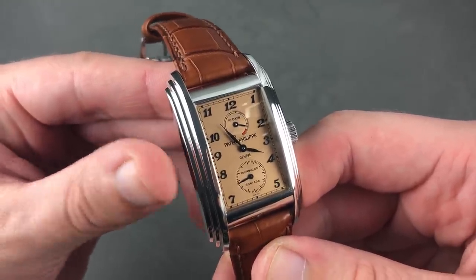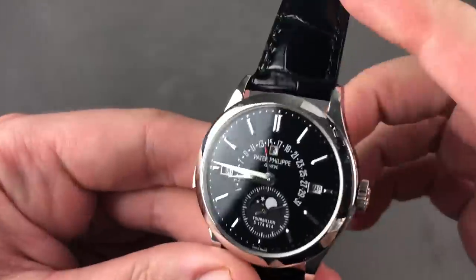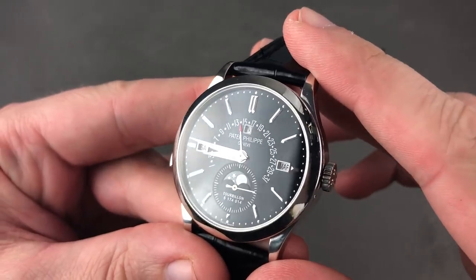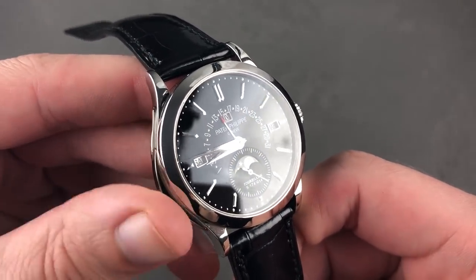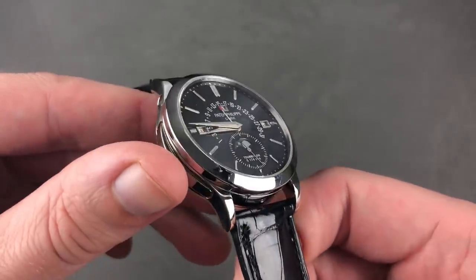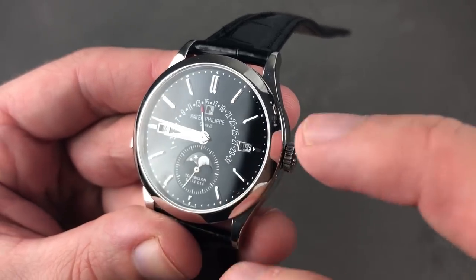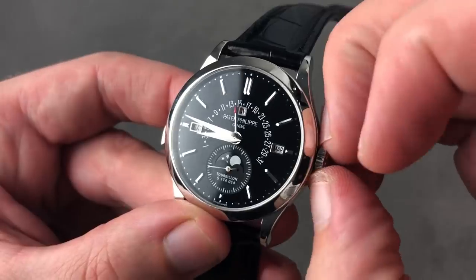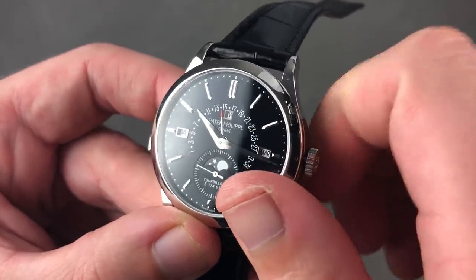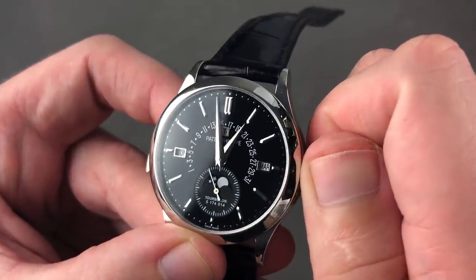Patek Philippe complications and grand complications are a little bit underrated for what they are these days, and the 5101P was way ahead of its time with the salmon dial. Originally launched in 2011, the Patek Philippe 5216 launched in platinum for 2013. This 39.5mm platinum Tourbillon Minute Repeater Perpetual Calendar Retrograde was manufactured in perhaps 12 pieces per year in this metal. Again, the diamond between the lugs — it's a platinum Patek, and an absolute stunner with the retrograde date, aperture-style perpetual calendar, moon phase accurate to 122 years, and the tourbillon. The watch can speak for itself because it is a repeater — I'm going to fire up the minute repeater. Patek repeaters aren't necessarily the loudest, but in my opinion they are the most sonorous; they speak a poetry, a verse without words.